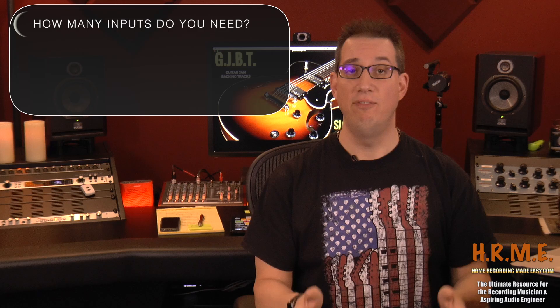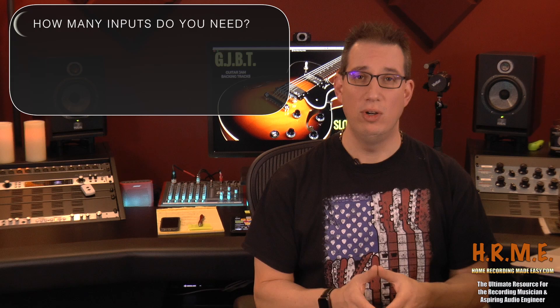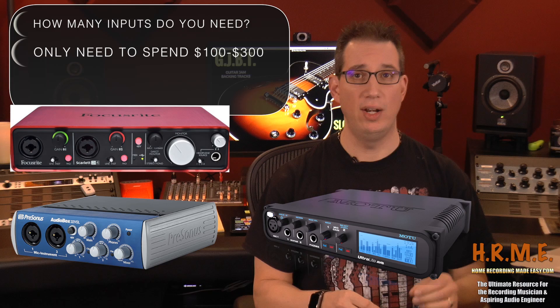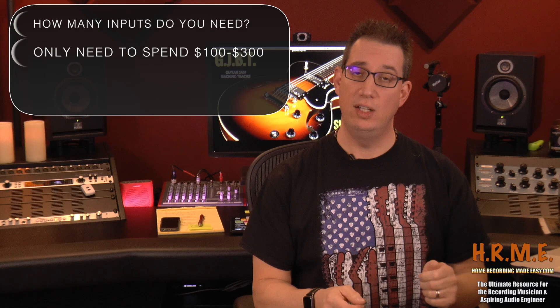If you're going to try to record an entire band — drums, bass, guitar, all simultaneously — you're going to want an audio interface with a minimum of eight inputs. And the good news is you shouldn't have to spend any more than three hundred dollars. Some companies to take a look at for really good high quality audio interfaces at a reasonable price: PreSonus, Focusrite, and Motu. Those three companies make really high quality products at a very reasonable price, and all the links will be below in the description box.